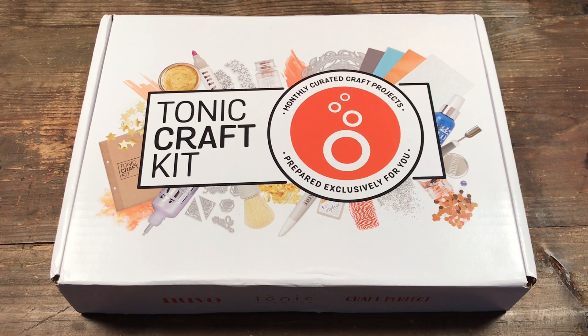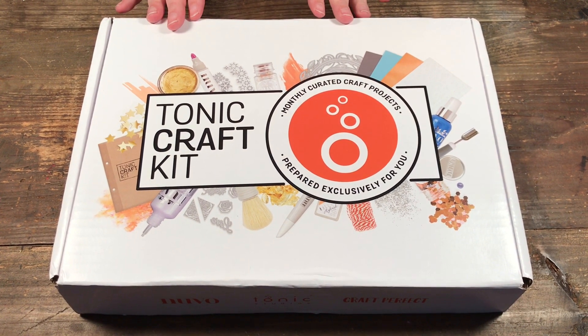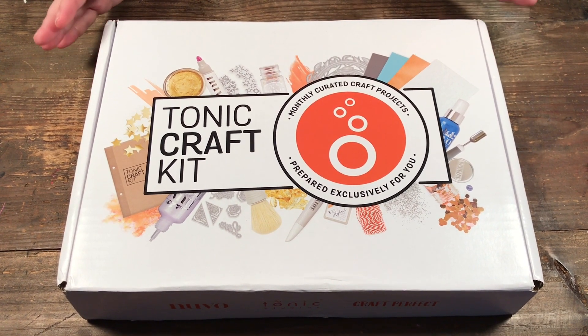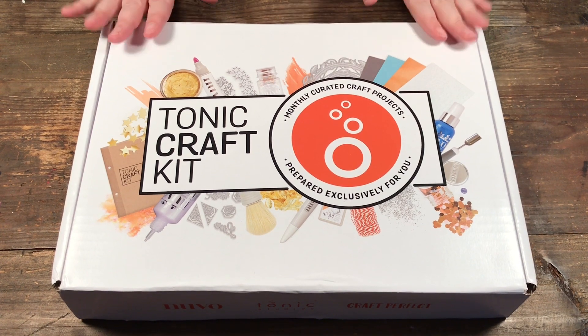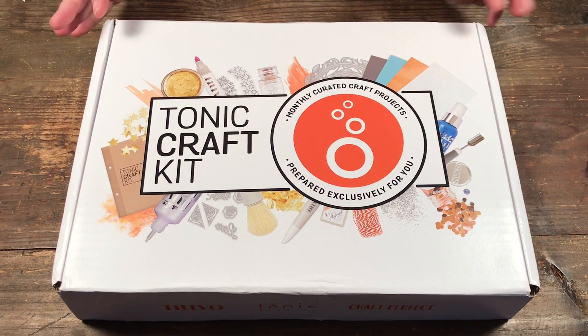Hello, welcome to Scrap Time. My name is Christine and in this video I'm going to be showing you the Tonic craft kit. This is kit number 42 and I just got this the other day. It was actually released on Friday, so hopefully they're still available if you're interested. I'm excited to show you what you get inside this kit and then I made a couple projects to show you as well.